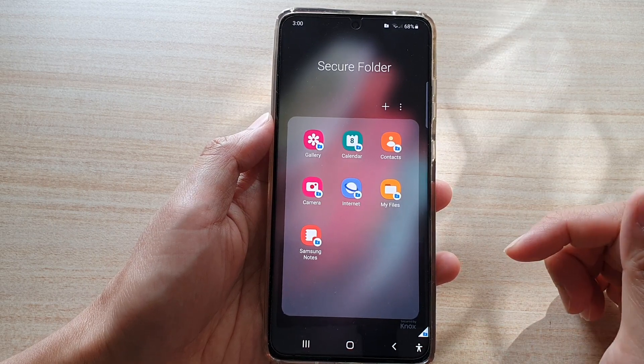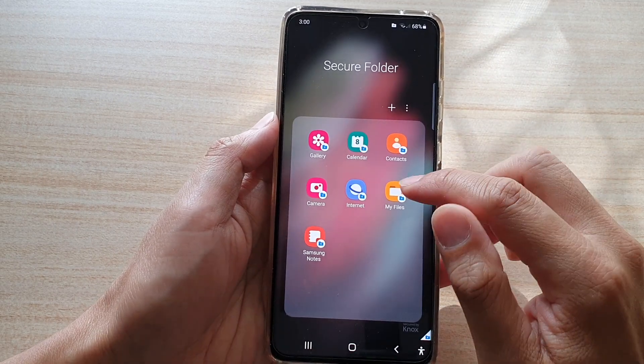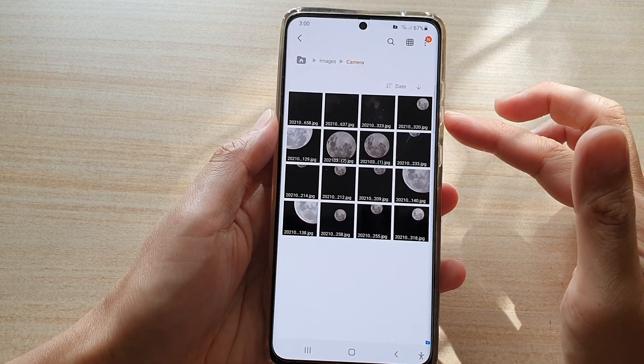If the Secure Folder asks for a PIN or password, you need to put in your PIN or password. Then open up My Files, tap on Images, and then tap on Camera.